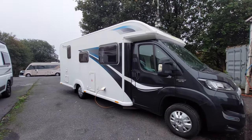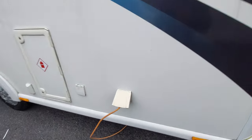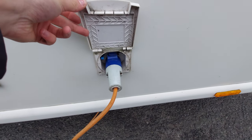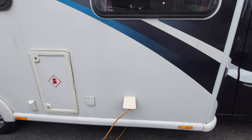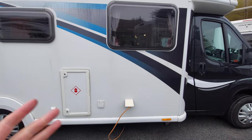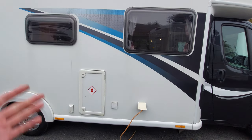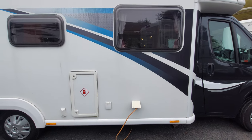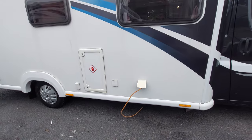Moving around to the side of the motorhome, you can see we're currently plugged into 230 volt electric - open that flap and you can remove the electric point there. This charges the leisure battery on board and also allows you to use any three-pin sockets or 230 volt appliances in the vehicle, such as your microwave or kettle, by plugging into your on-site electric.